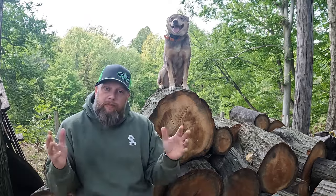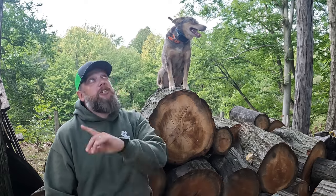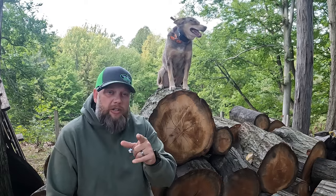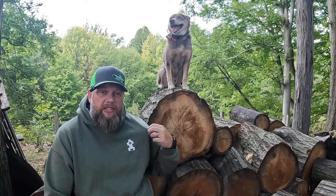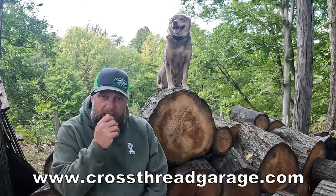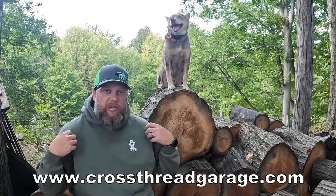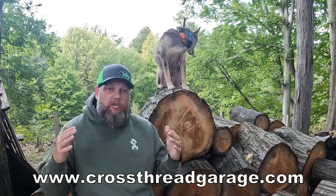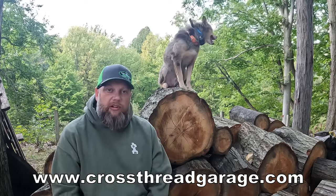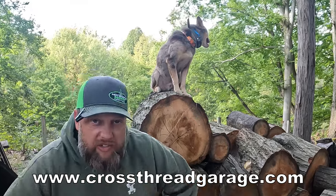It's almost my favorite time of year — fall. That's the time of year we sit out here, have a fire every once in a while, and dodge acorns coming out of these big oak trees. You can do your fall however you like — just make sure you're doing it in a Cross Thread Garage and Salvage hoodie. Get yours at CrossThreadGarage.com today to help support the channel. Every dollar we make, whether it's from hats, t-shirts, stickers, or these great hoodies, goes to support Caitlin's build on her 41 Ford. CrossThreadGarage.com for all your merchandise and gear today.